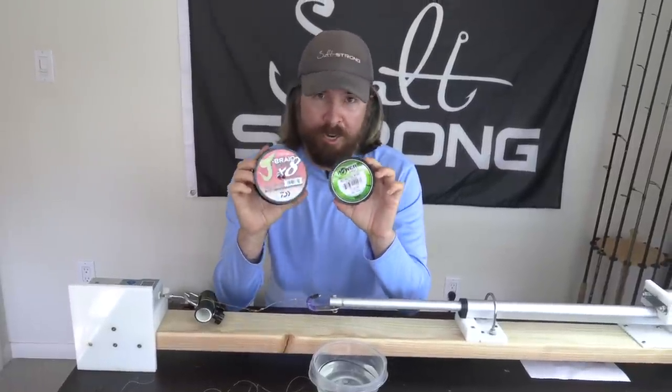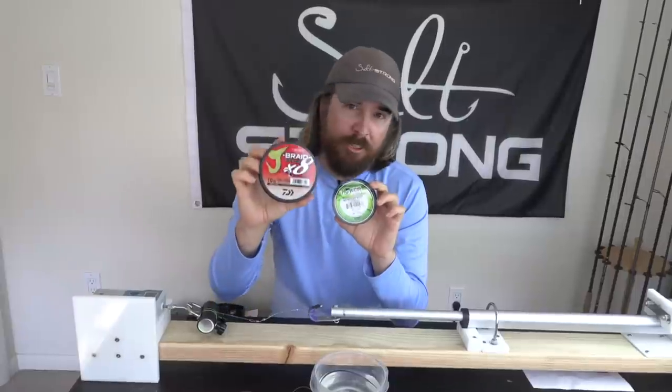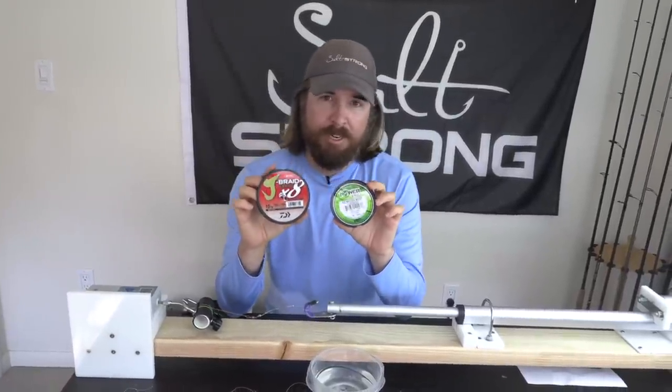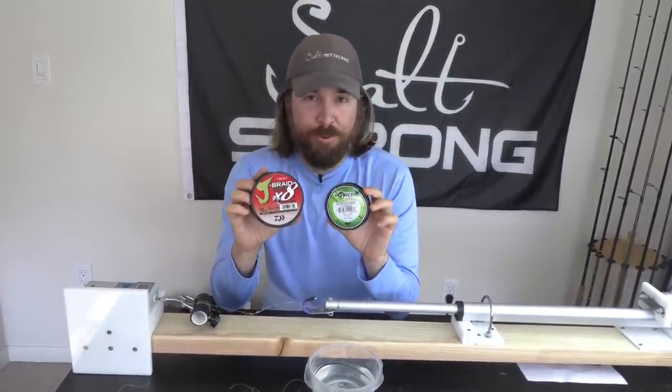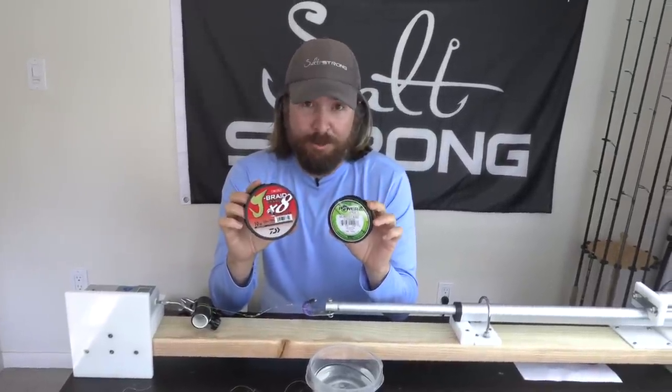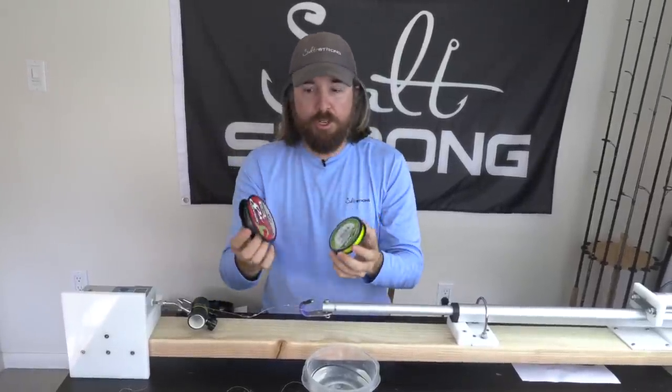Both these lines are rated 10 pounds and they're the same exact diameter — one's an eight strand, one's a four strand. So we'll be comparing how it works. I've already done some testing and we do have a new winner. We have a record-breaking strength for line to leader at over 25 pounds for 10 pound braid, which is amazing. So without further ado, I'm going to do these tests and show you the results.